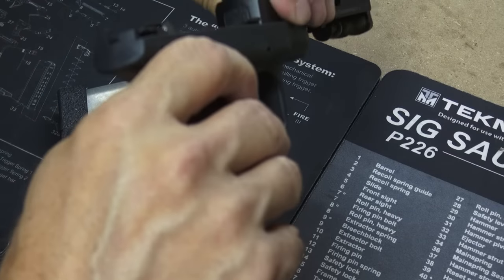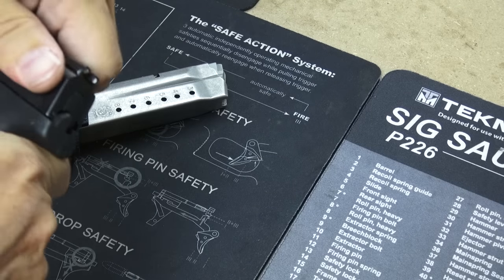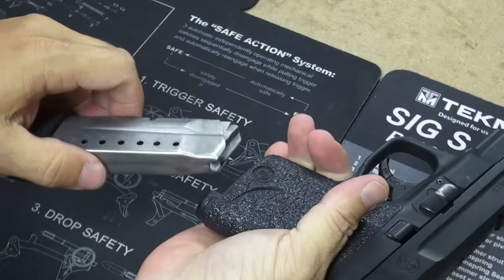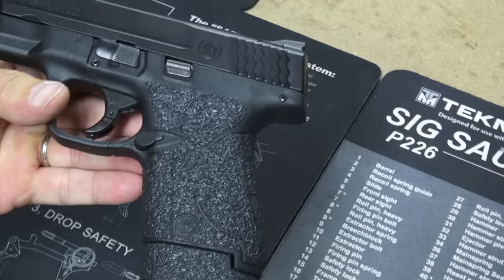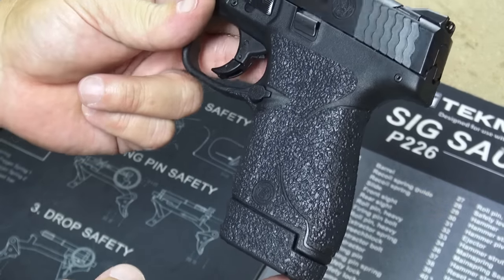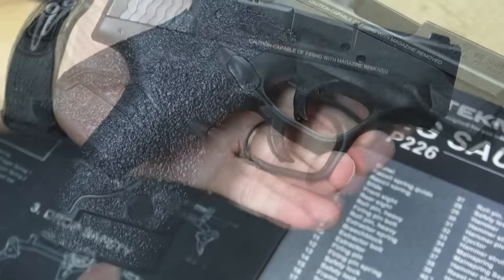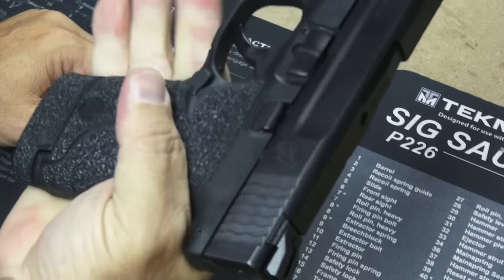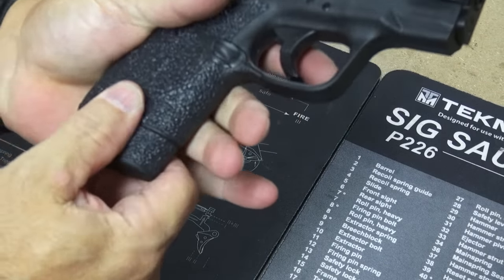Let's put this guy back together and see how it looks now that it looks like a pistol. There we go — the brand new, all-new redesigned Talon grip in rubber. That feels nice. That makes a nice difference. That makes the original gun much better.